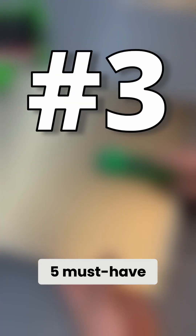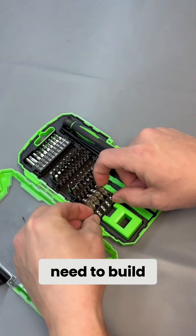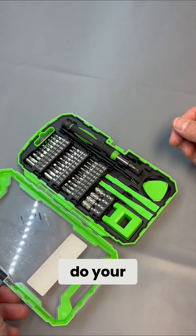Today we're going over five must-have tools for anyone with a 3D printer. Number five: an electronics repair kit. This kit has everything you need to build and maintain your printer. This is really nice when you get started, but also nice as you go — you need to do your maintenance.